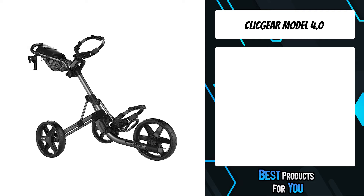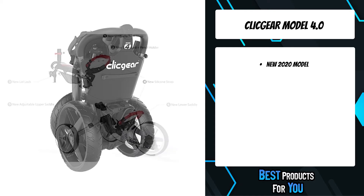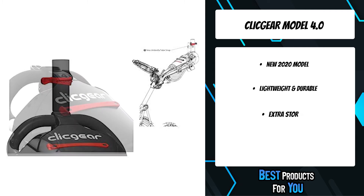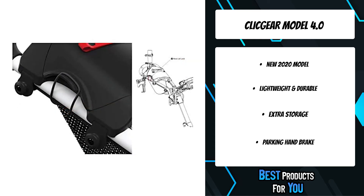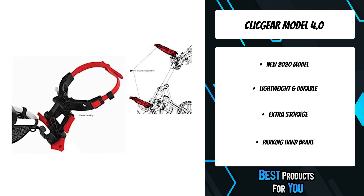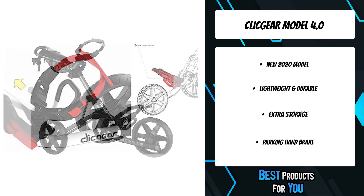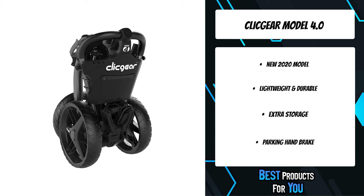The first product on the list is the ClickJr Model 4.0. Customize your cart to suit your individual style and never be left on the course without everything you need. Adjust from a junior bag to a full-size bag in seconds. The improved lower saddle allows better clearance between stand bags and the front wheel. Aircraft-grade, scratch-resistant aluminum tubing and maintenance-free airless tires ensure the cart will last, and it weighs just 21 pounds. It includes a storage net and full console with built-in scorecard, golf ball, pencil, and tee holders. Silicone straps replace old elastic straps to add bag grip and adjustability.